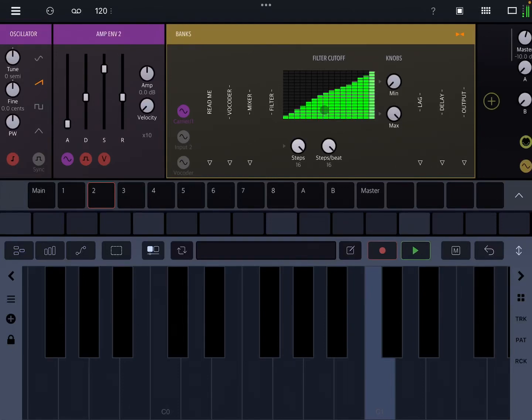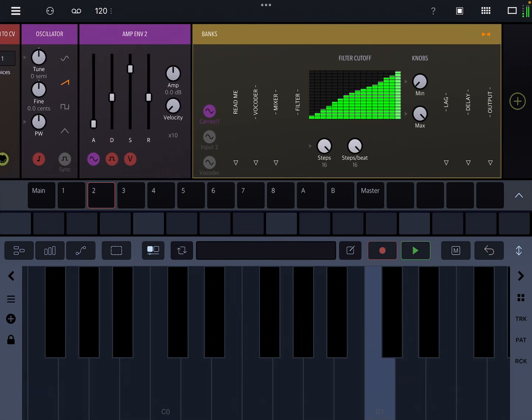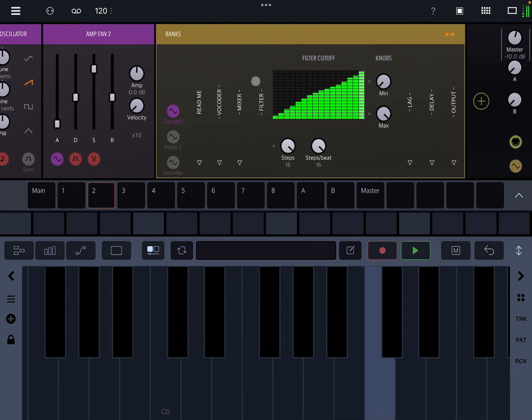Hey, it's Ben and this is Drambo by Beep Street. This video is going to be about a rack called Banks, which you can get from Patch Storage. Banks is a filter bank with 16 parallel band pass filters and it gives you a whole bunch of control over what you can do with those different filters.